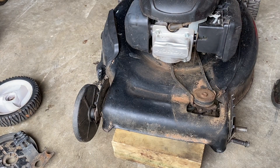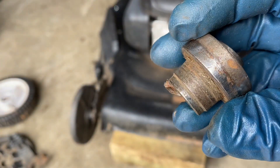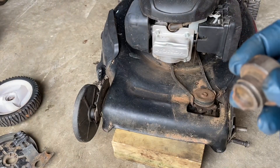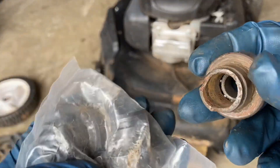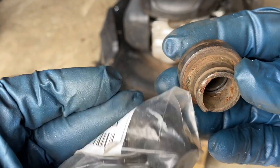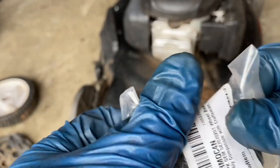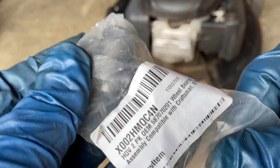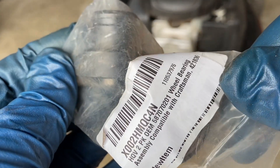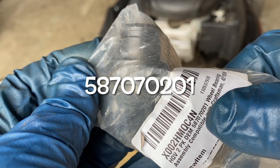The wheel bearings for the front drive wheels were all messed up. If you look at this old one, you can see big chunks missing. Here are some new ones I picked up off Amazon. This is the part number — I think that's the part number there.